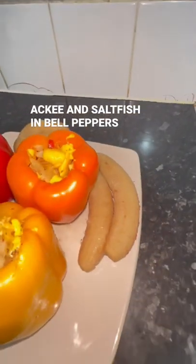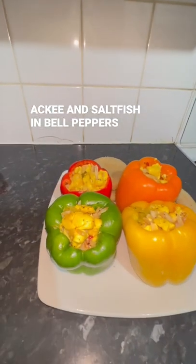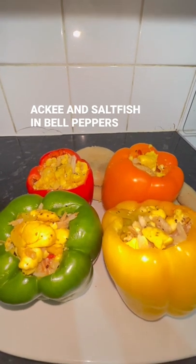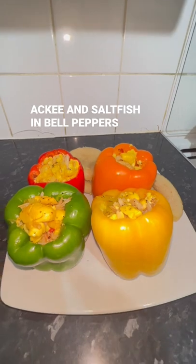We serve it with the banana and the dumpling. Slightly roasted sweet peppers with ackee and saltfish set up inside of it. May I tell you, this looks good — this looks crumptious.